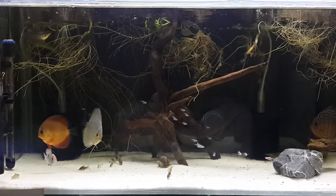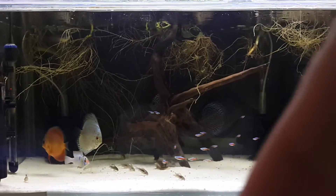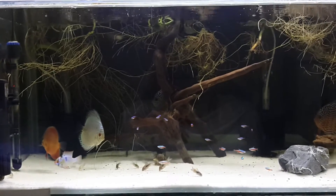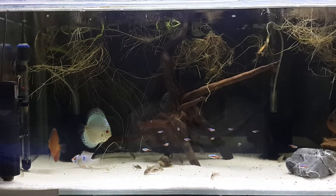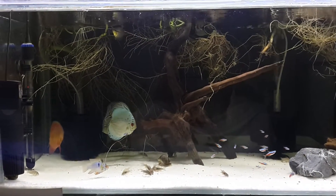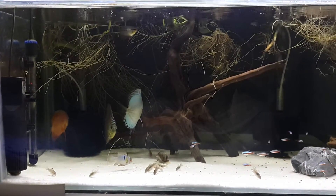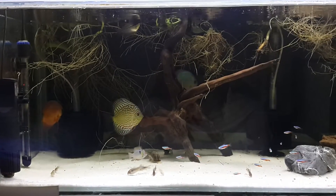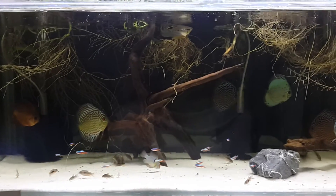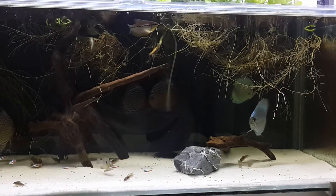So YouTube, Brian here. As you can see, I've had to move one of my Pearl Gouramis into the discus tank. Just wanted to film him getting used to it. I missed it just a second ago — all the discus and the ram came over to look at him and they were all flashing their colors. And then I went to get the camera and freaked everybody out.